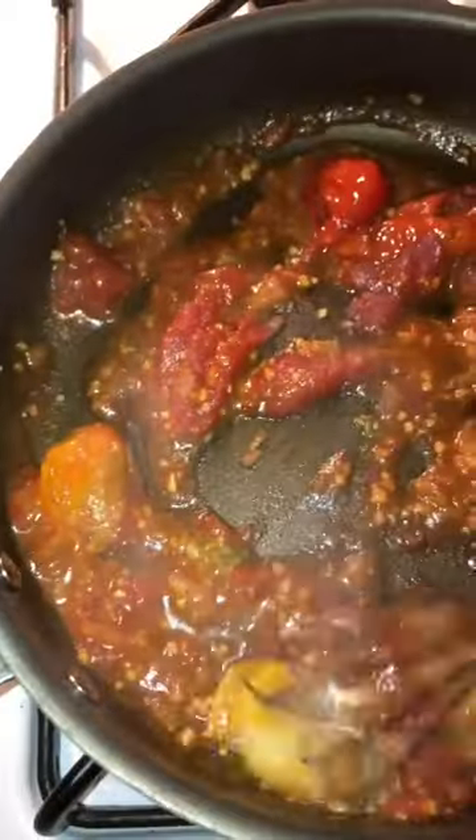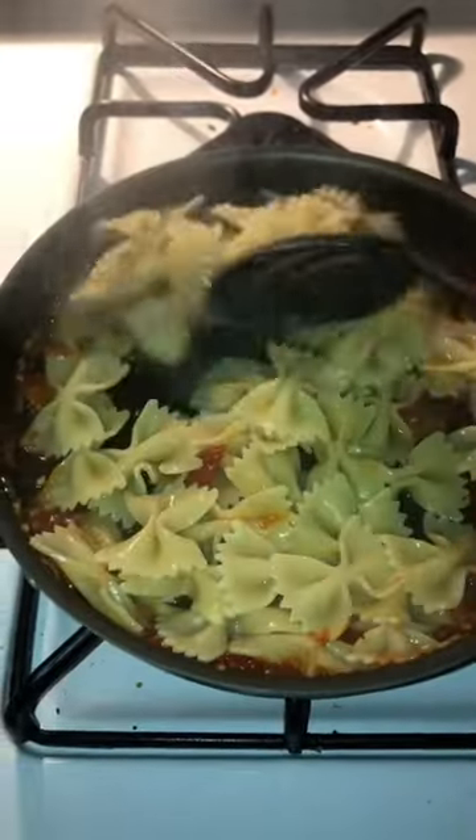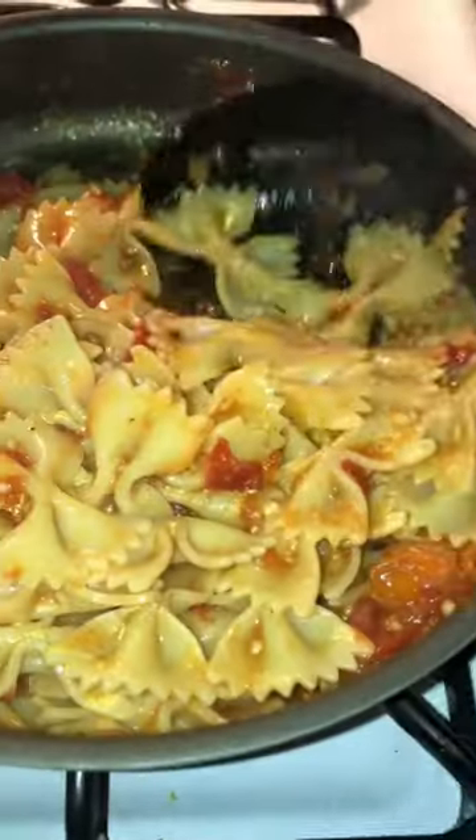Once my seasoning's toasted I pop the tomatoes in with a little bit of chicken stock and let those soften, then mash them down into a sauce. Then you're going to add your pasta and get a little bit of that pasta water in to help thicken the sauce up. Give that a nice stir and let it simmer for a moment, and then nothing left but to serve and enjoy.